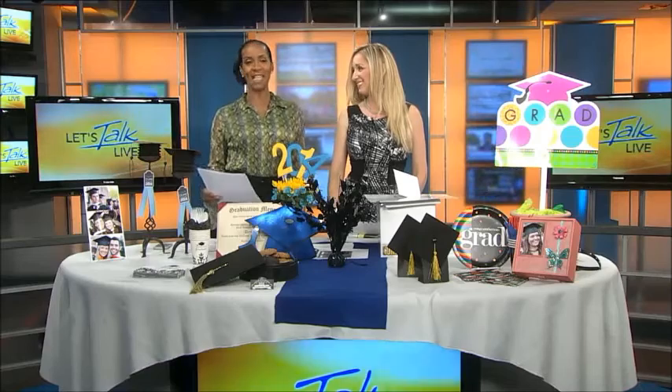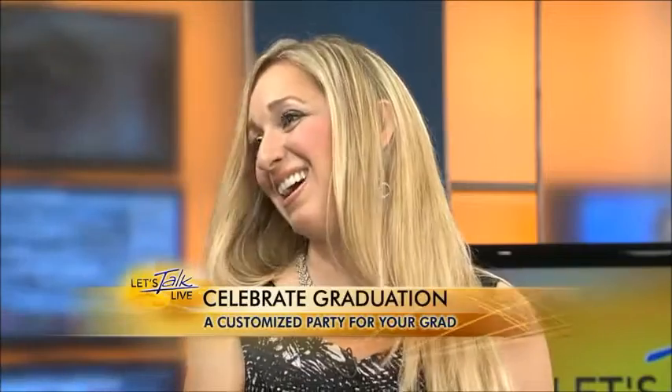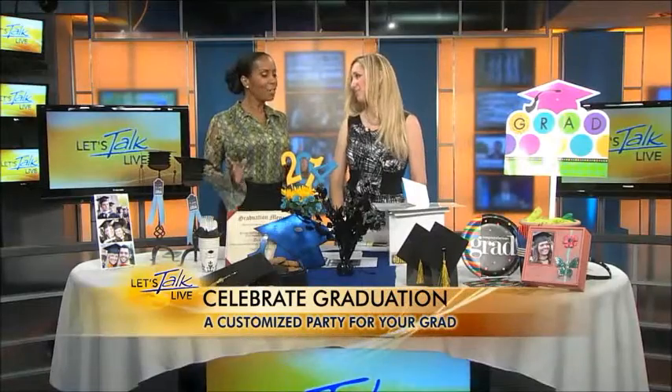Good morning. Graduation season is in full swing, so how do you make sure your grad celebration stands out from the rest? Lifestyle and craft expert Gina Tepper is here and she's going to show us how to create a personalized party with the help of CelebrateExpress.com. Hi Gina. Hi, how are you? I'm doing well.